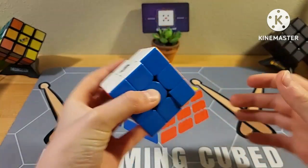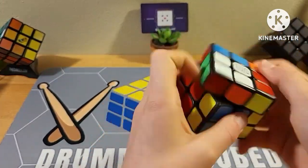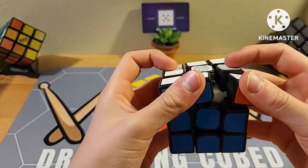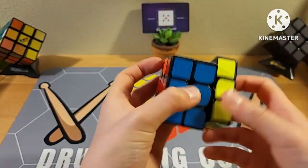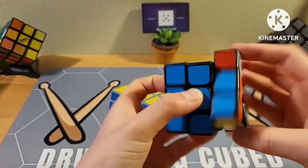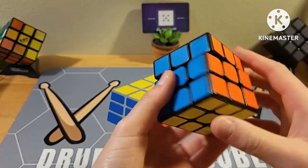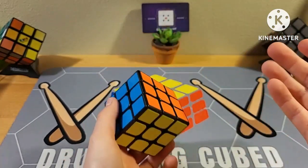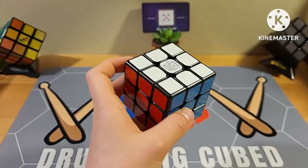Now on to the stickered version. It has a similar smooth feel but it's actually a little bit faster. I know this one is a little bit newer so it probably doesn't have all that muck inside yet, but it's faster and just as smooth. For corner cutting, it can go 45 degrees, but to be honest this is not as good — it can't go to a certain spot and the 45 isn't as smooth as the stickerless. So this doesn't have as good corner cutting overall.